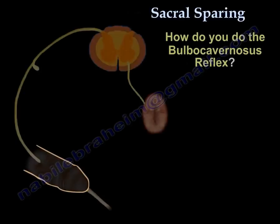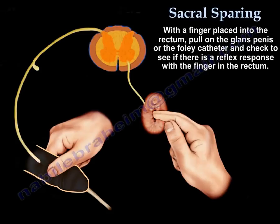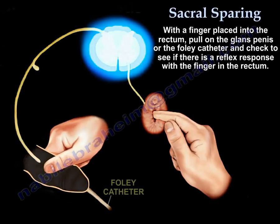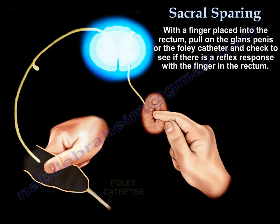How do you perform the bulbocavernous reflex? Place a finger in the rectum, pull on the glans penis or the Foley catheter, and feel whether there is a contraction with the finger in the rectum.